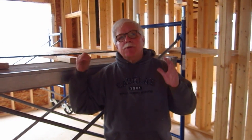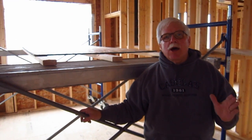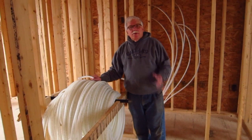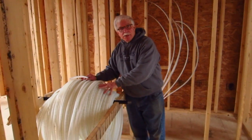Right behind me, you have to make a platform to work on. You cannot do this job just working off of ladders. It's much too difficult, and you'll see why in just a moment. The first step is you need to set the reel of the HE PEX up so that it can rotate easily, because it needs to come off like this.